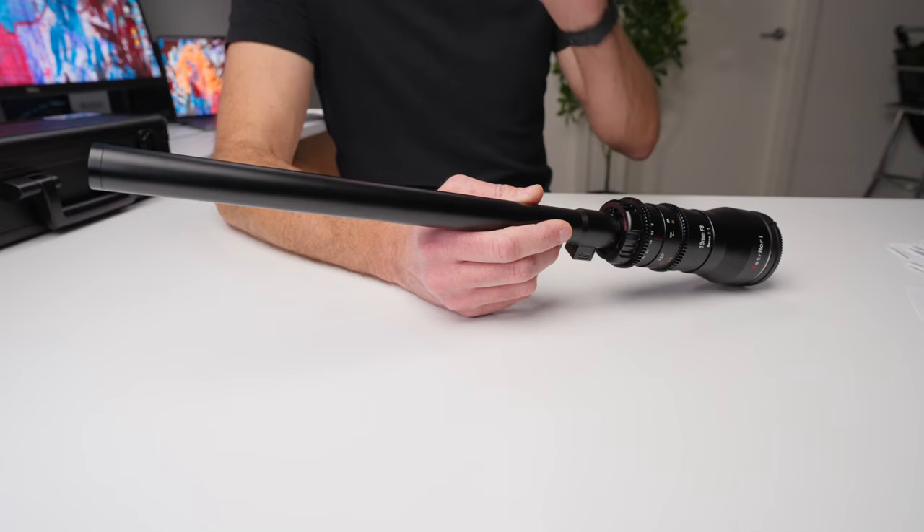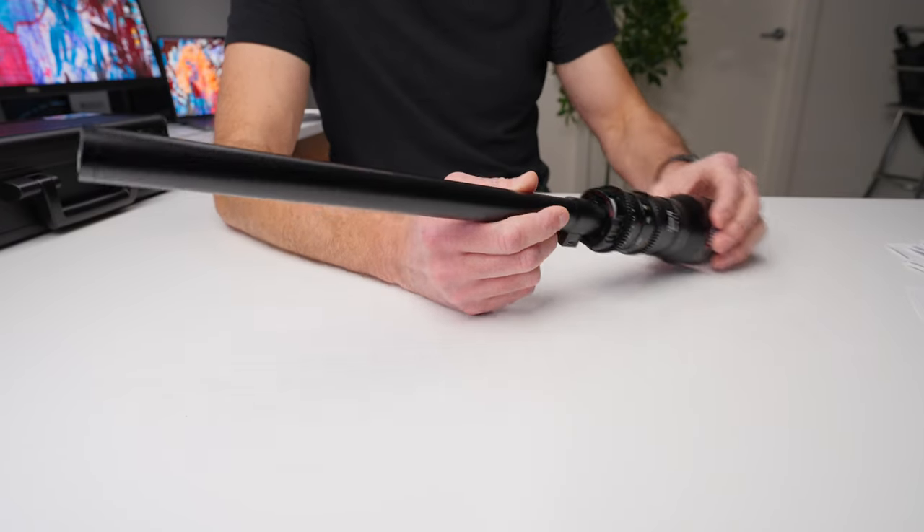This is without question the coolest piece of photo and video equipment that I have ever used. And it's not just because it looks so freaking cool — it's because of the shots that you can get with this lens.